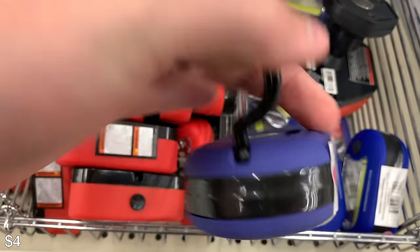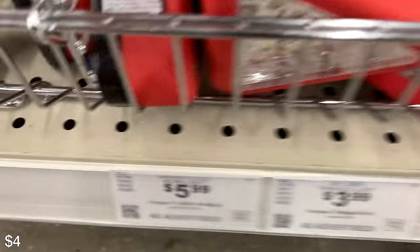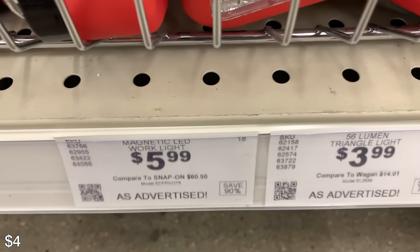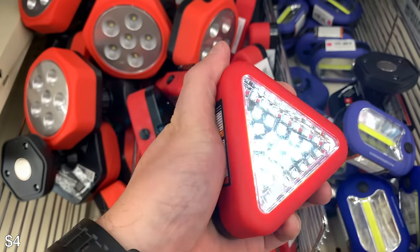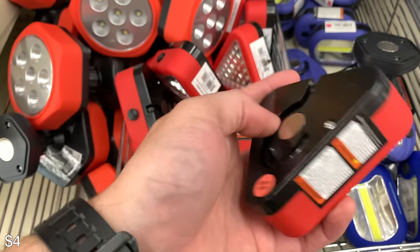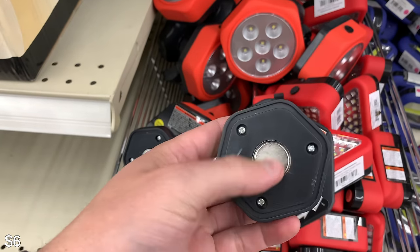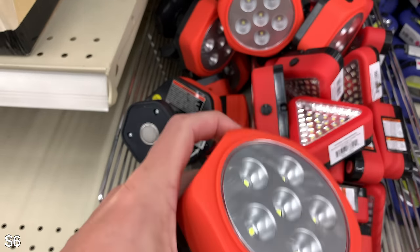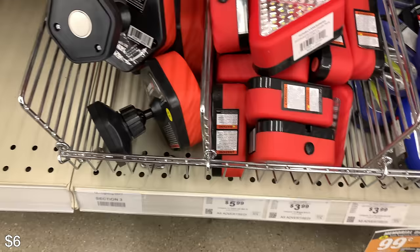I use these magnetic lights a lot — they actually gave these away for free at one point with purchase and I have a bunch of them. They're magnetic and you can hang them up. There are also these other ones — I use these in my closet but I have used them at campsites before. I actually ended up getting these right here, which are $5.99, magnetic, and can point in any direction. Especially at camp when you want to see the ground and not trip, you can magnetize it to your car, stick it up there, and point it down at the ground.